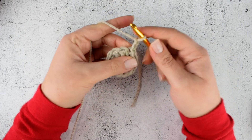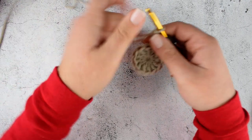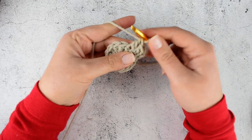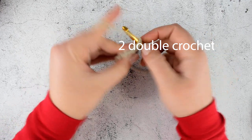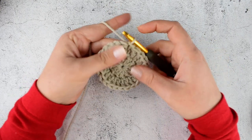Chain 2 again and make a double crochet into the base of the initial chain 2. The initial chain 2 is counted as a stitch. Continue making 2 double crochet into each stitch till the end. Join with slip stitch into the second chain of initial chain 2 again.